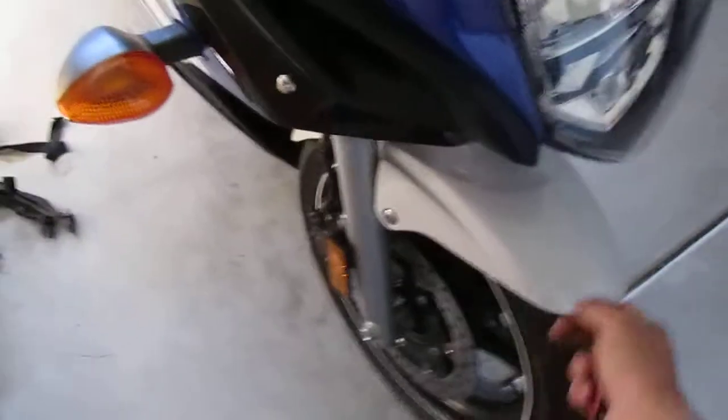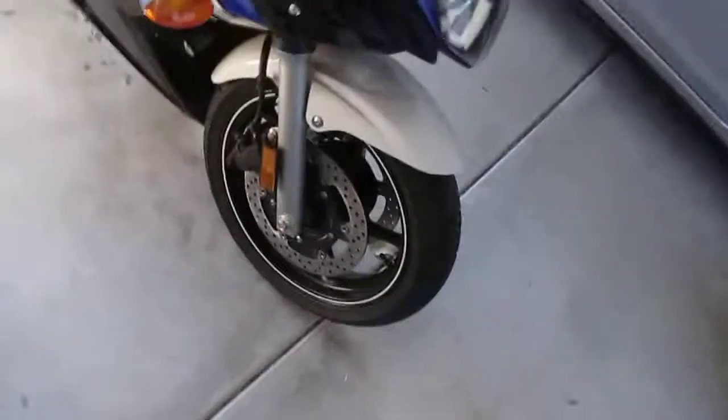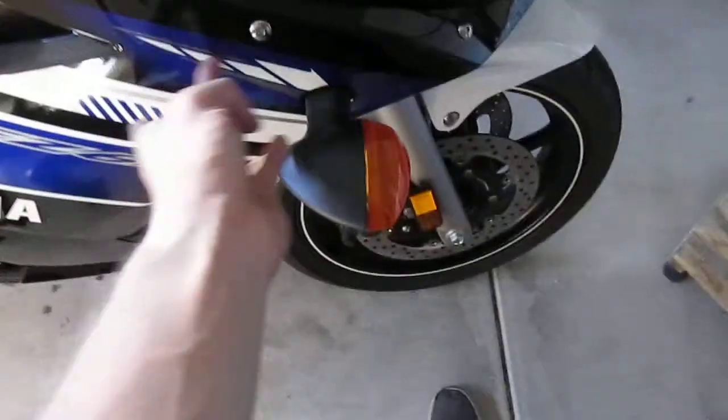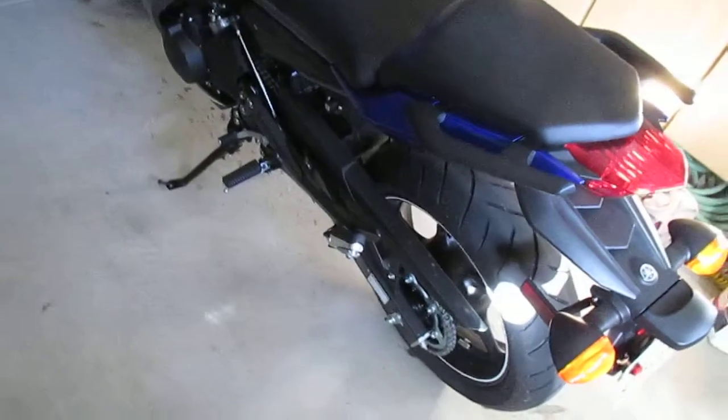Only complaint about it is that this right here is white. I feel like if it was black it would better match the bike. I get that it's supposed to coincide with the detailing and the stickers or whatever, but I am pretty much in love with this bike. I'm so happy to be on a crotch rocket now.